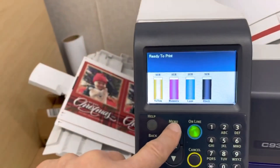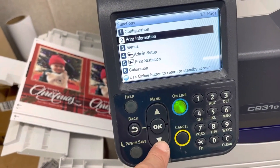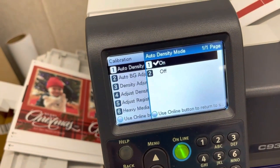So let's go again. I'm going to do it again — Print Tuning, Calibration, Auto Density Mode. Let's just make sure it's on. Yes, everything is set to auto.